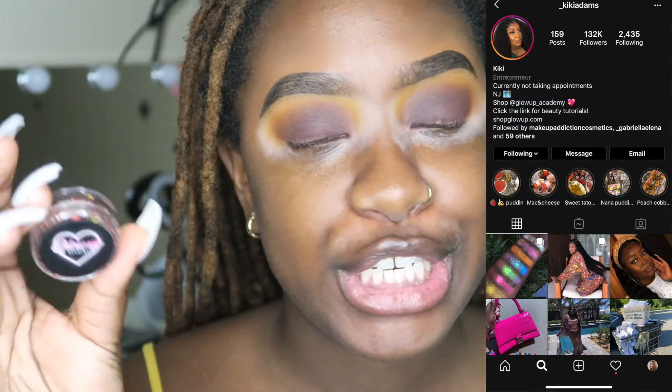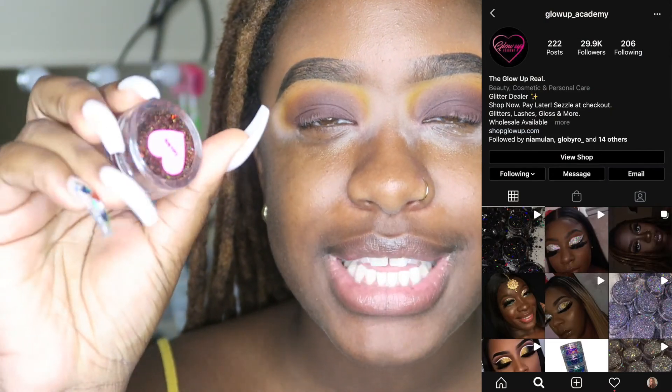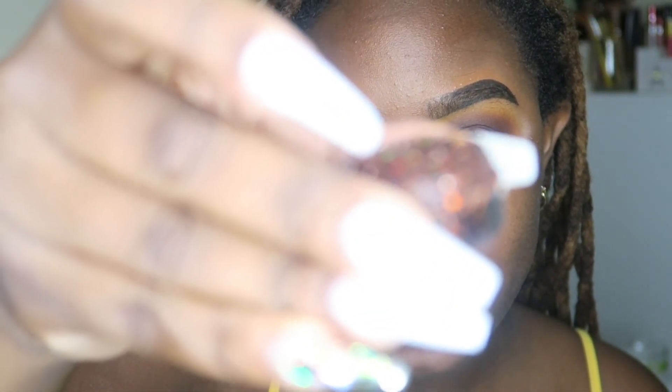Hopefully I can get it off with some tape. This glitter is by Glow Up Academy, which is another Black-owned makeup brand — her name is Kiki Adams on Instagram and she's from the New York/New Jersey area. Gotta support my East Coast people! This is Glow Up Academy in the shade Cocoa Drip — it is a chocolate glitter, y'all. Ever since I ordered these glitters I could not wait to use this one specifically, so today is the day. To add the glitter I'm going to be using Duo eyelash glue — that's the best stuff to stick your glitter on.